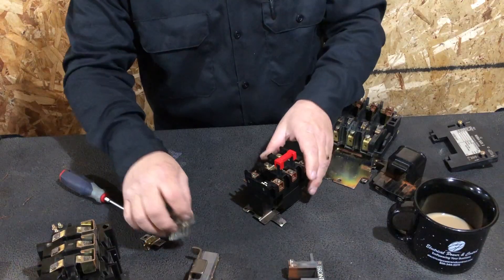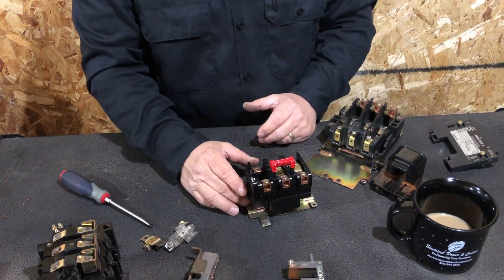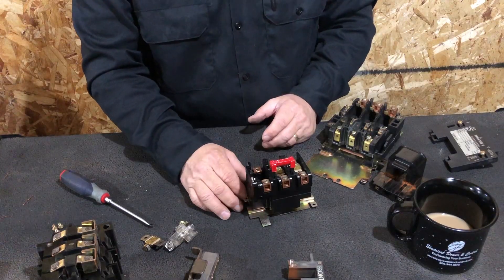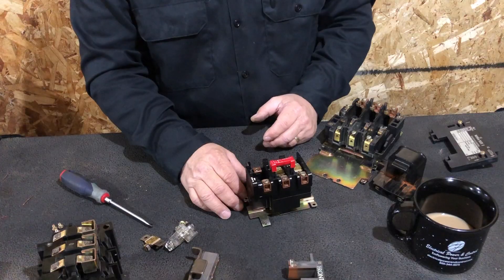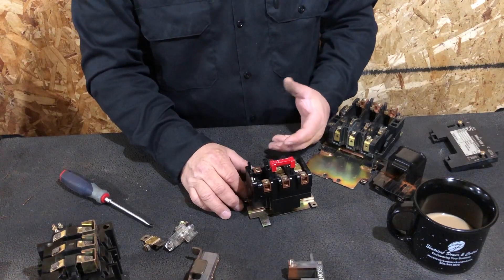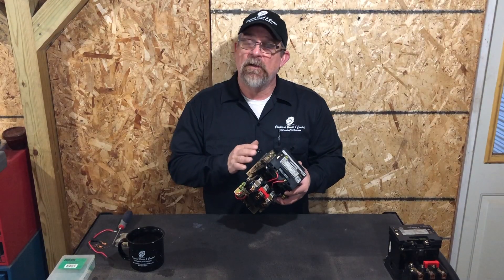Hopefully this has been helpful. Again, this was just to identify all the parts and their function on the starter. In future videos we're going to get into more depth on how to maintain, service, and rebuild a starter.